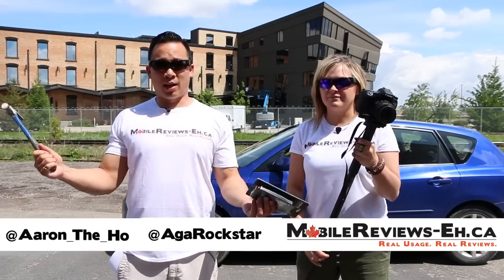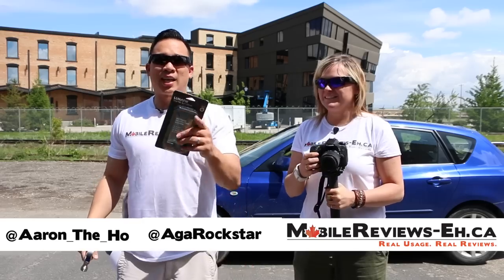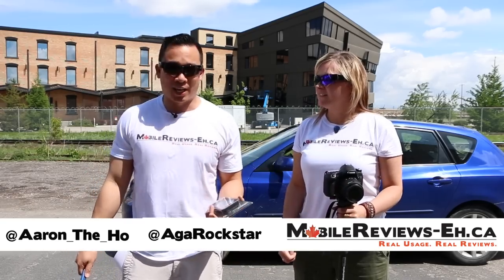Hey, it's Aaron the Ho, and today I've got here with me Aga Rockstar as well.